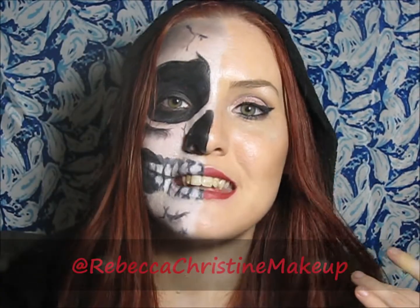Alright you guys, that is going to be it on this video. If you liked it, make sure you go down and give me a thumbs up and subscribe. Make sure you turn your notification bell on so you can be notified every time I come out with a new video. Follow me on Facebook and Instagram at Rebecca Christine Makeup. If there's anything you guys want to see in my next video, make sure you go down and leave me a comment so I know. Please feel free to share with your friends. I hope you all enjoyed. Happy Halloween!